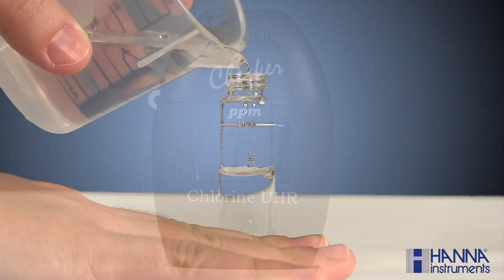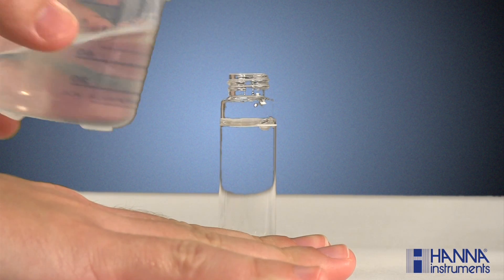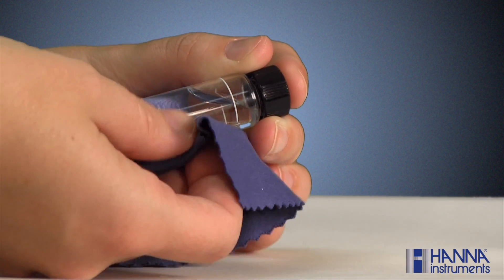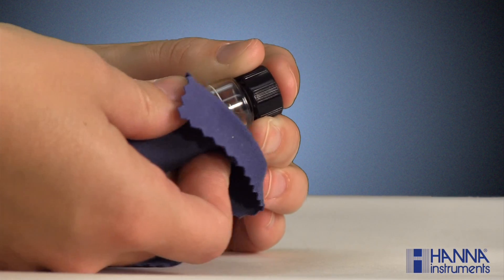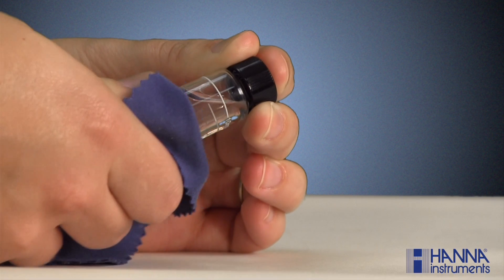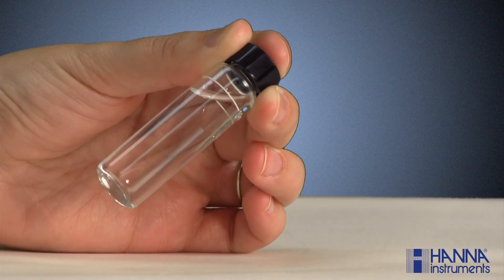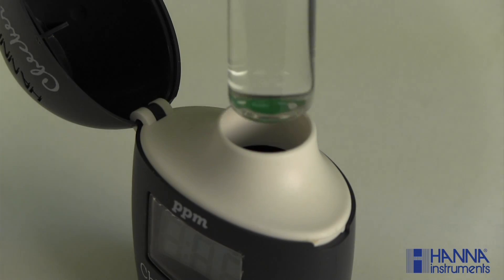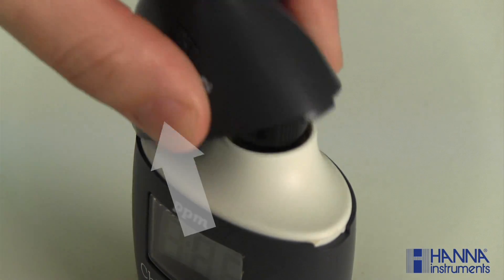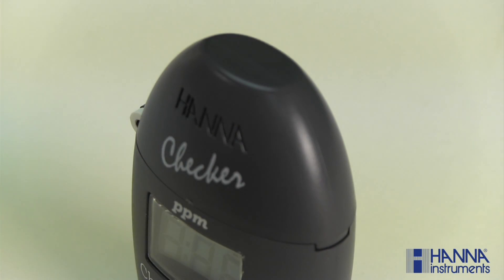Next, fill a cuvette with 10 milliliters of unreacted sample and replace the cap. Make sure the cuvette is dry and void of any fingerprints by wiping it down with our HI-731318 lint-free cloth, sold separately. Place the cuvette into the checker. Be sure to align the break in the cuvette's 10 milliliter line approximately with the hinge of the checker and close the cover. This indexing is important to ensure a constant distance for the internal light to travel.